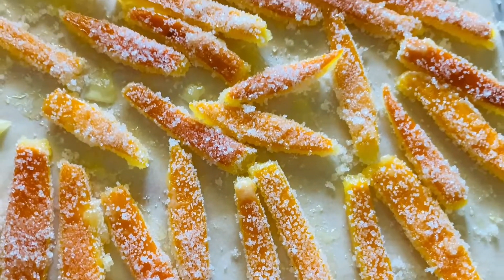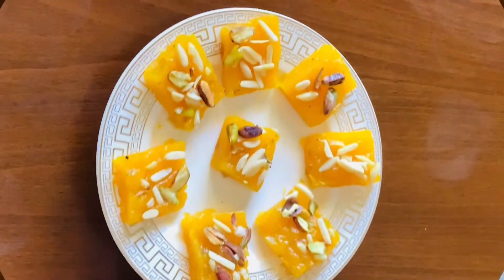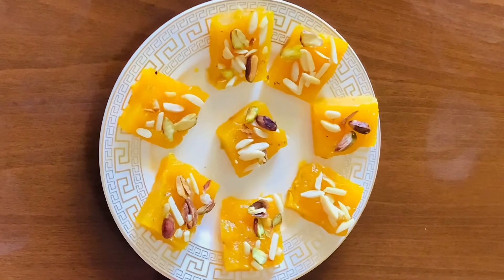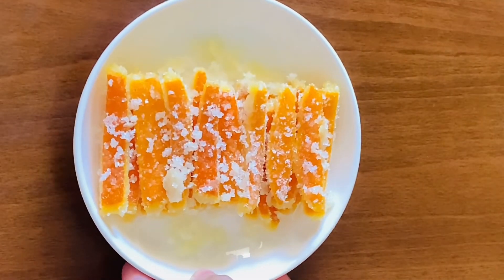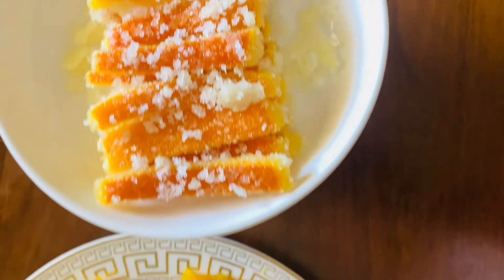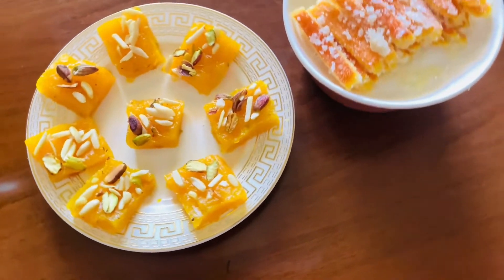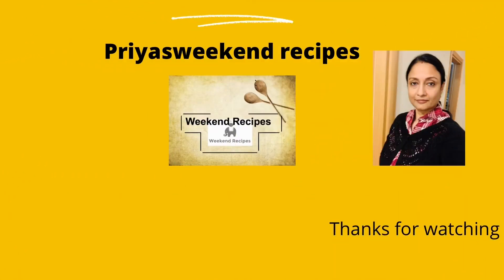Add butter and mix well. Please like, share, comment, and subscribe. I will be happy to see you support me. Stay safe and take care.